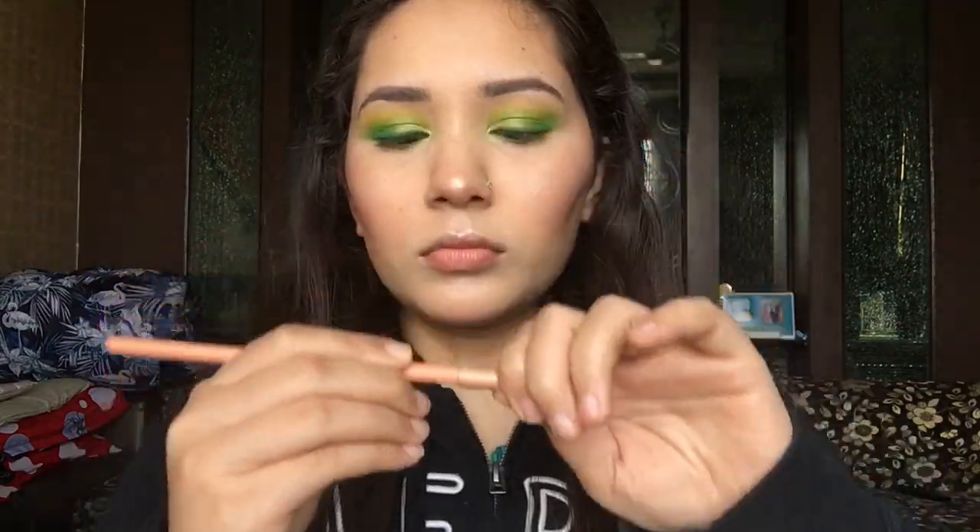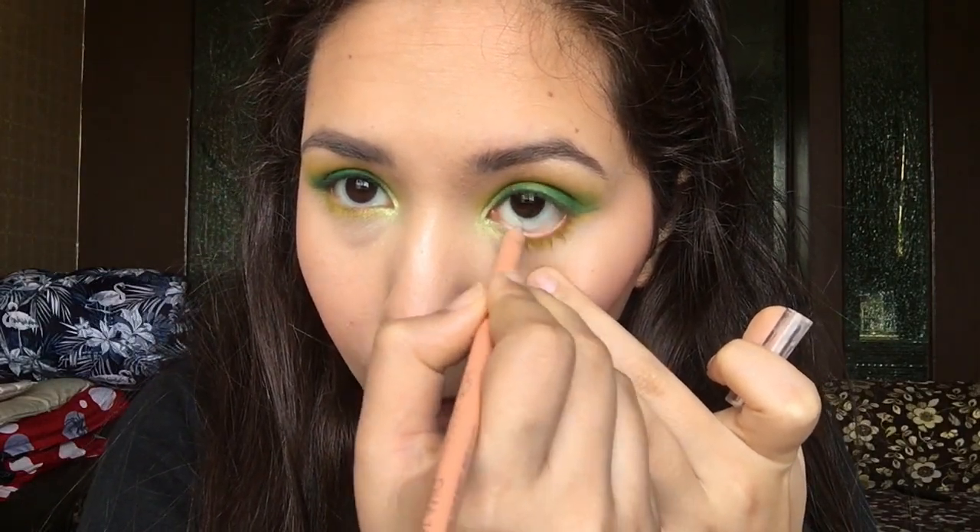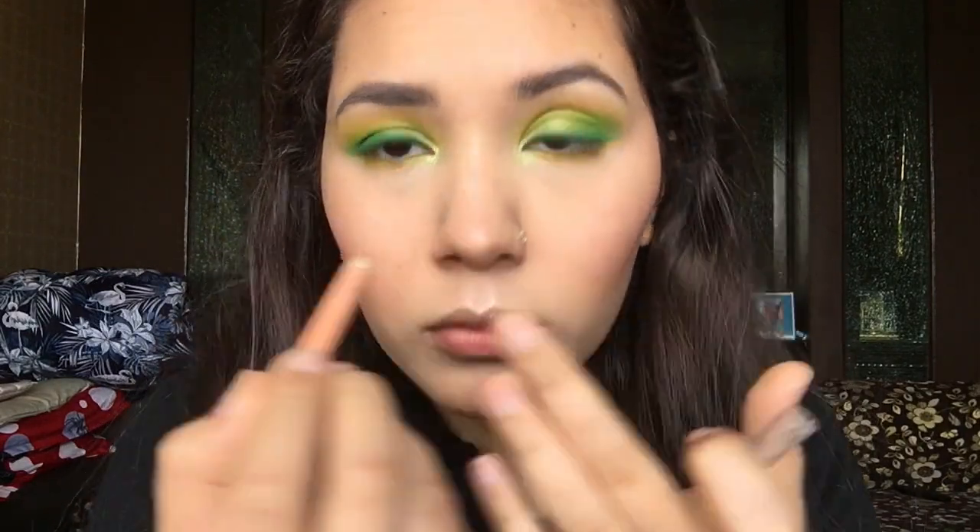This is a very beautiful highlighter — it's really popping! Next I'm going to use Wet n Wild's nude eyeliner pencil and apply it on my waterline.